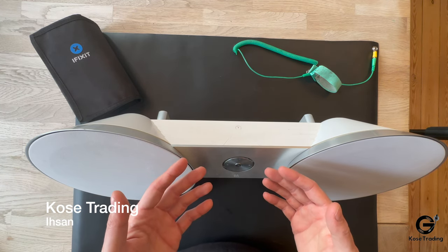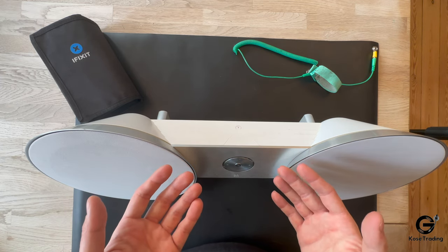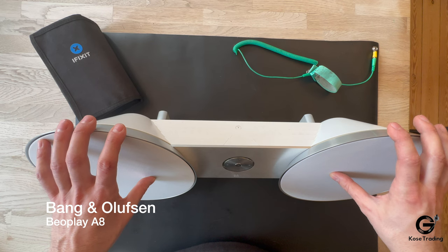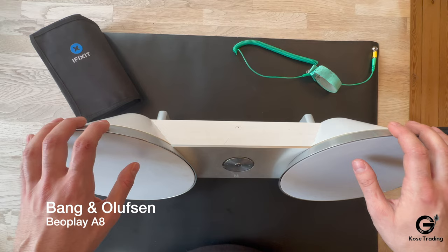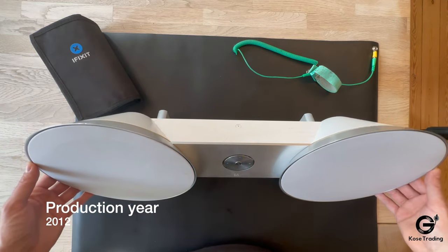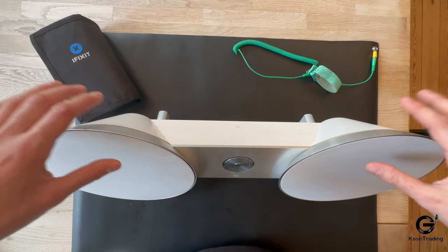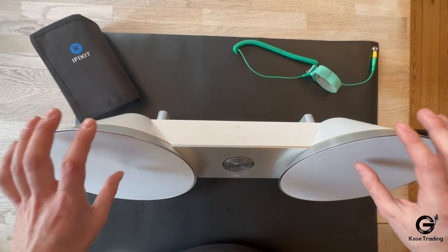Welcome back to the channel. This is Ethan Coase from Coase Trading and today we're going to do another disassembly and repair process of a speaker from Bang & Olufsen. Today we have a Beoplay A8 from Bang & Olufsen. The production year is 2012 and it's designed by the famous designer David Lewis. We're going to take a look at what is inside this beautiful Bluetooth speaker. The model is a MK1.